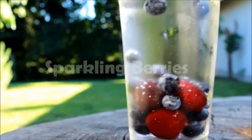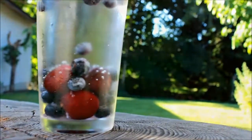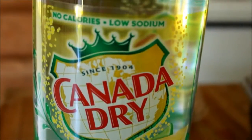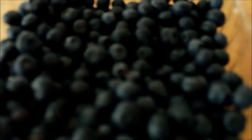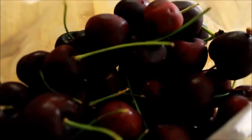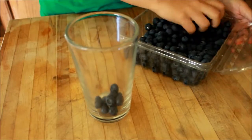Next is sparkling berries — I didn't really know what to call this, so I'm just going to call it that. You just need sparkling water — it could be Sprite or plain sparkling water, depending on what you prefer. I'm using blueberries, but it could be any fruit you like, and then I'm adding cherries. Take your blueberries and put them in your cup, along with the others.